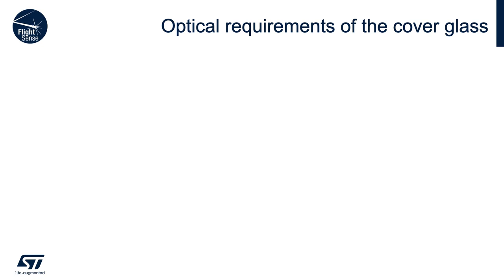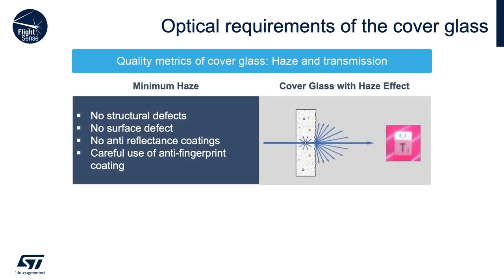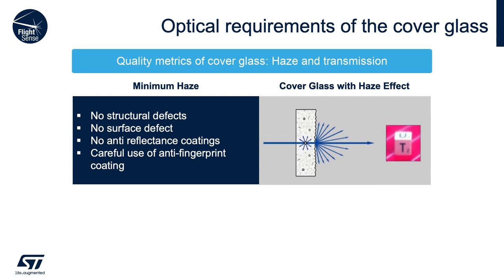In choosing a cover glass, the main goal is to minimize haze. Haze on a cover glass will scatter photons in all directions. We want the transmitter's photons to pass cleanly through the cover glass, hit the target, and return with no interference. To achieve this, the cover glass should have no structural defects, be as flat as possible, have no anti-reflectance coatings, and be very careful in choosing any anti-fingerprint coating, as some anti-fingerprint materials can dramatically increase crosstalk.